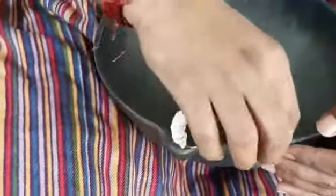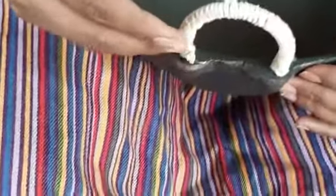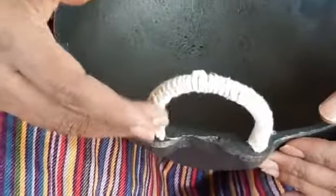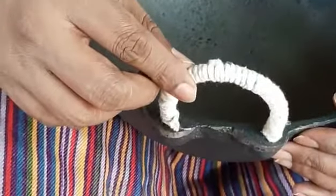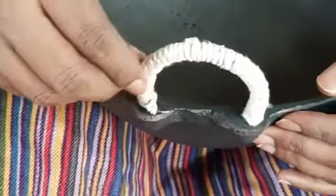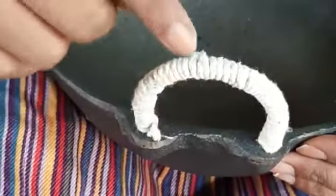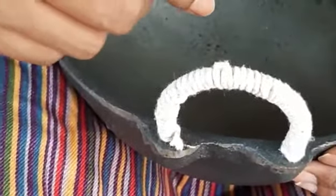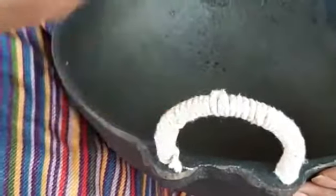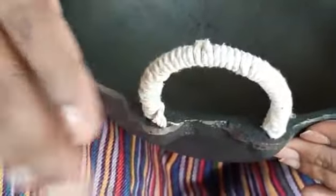This is how you insulate your cast iron kadai handle, because with just bare iron, the cast iron handle would be very difficult to handle. You can put some cotton rope around it so that the heat doesn't get to your hands. I've done one side and I'll show you the other side so you can see how to do it. You could also find other innovative ways, but this is what we have right now.